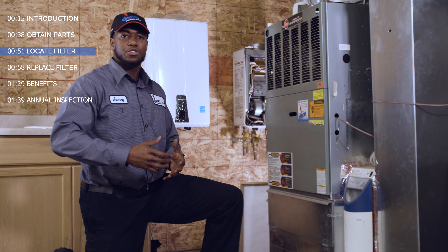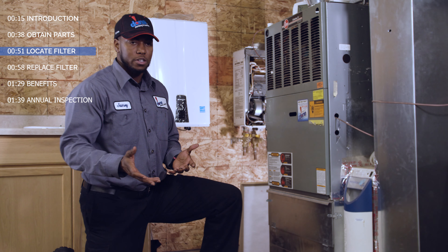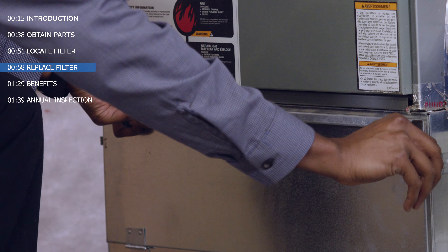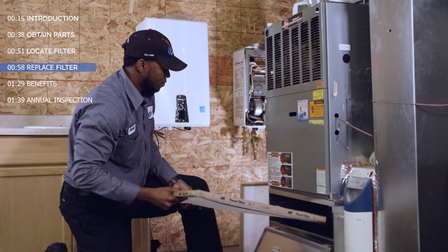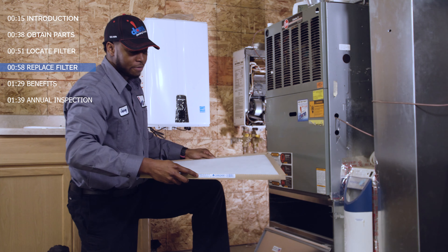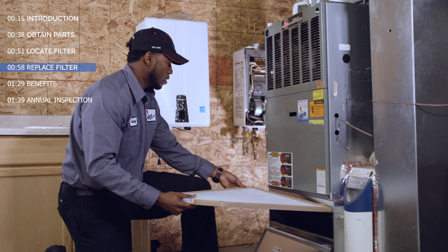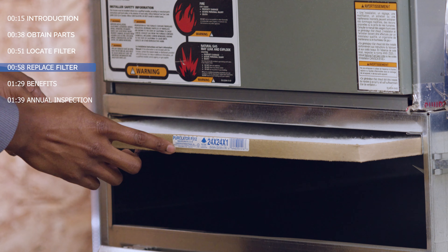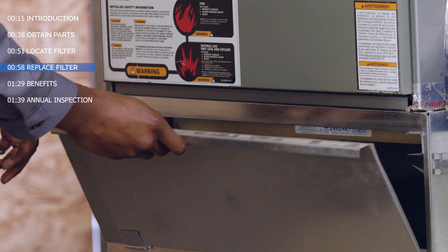Now, locate your filter. This can be found between your return air duct and your furnace. Remove the old filter and insert the new one, paying close attention to the airflow direction. This can be found on the side of the filter. The airflow direction should always be pointed toward the furnace. Ensure to push it all the way back and replace any panels you may have removed.